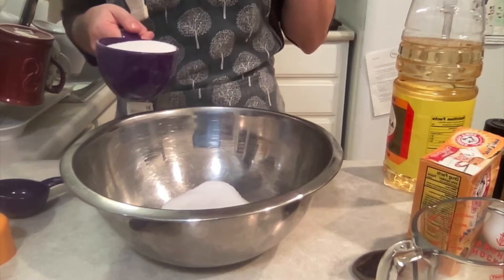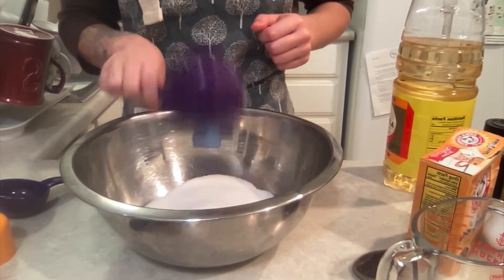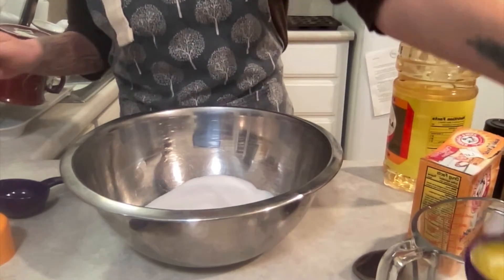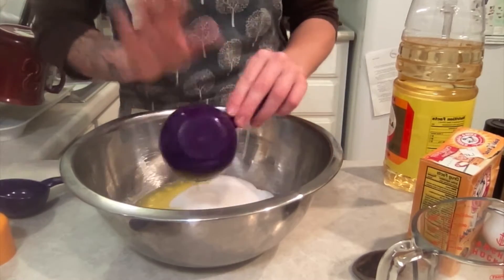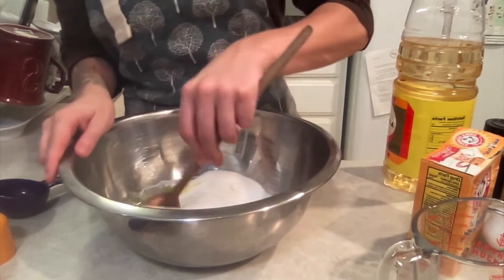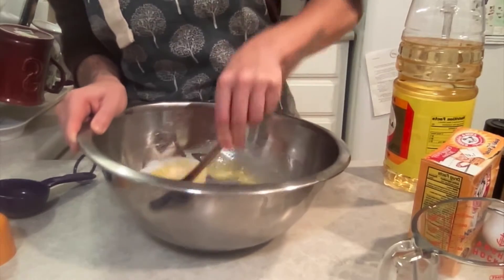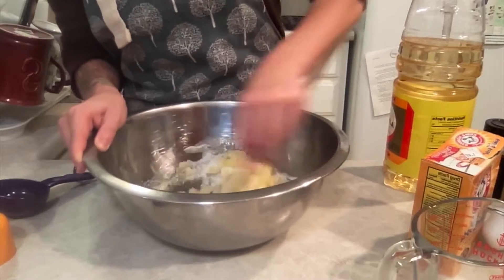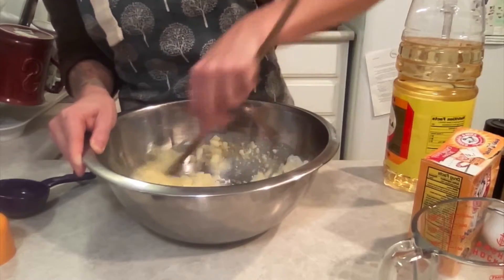Next you're going to, as usual, cream your fats and your sugars. So one and a half cups of sugar, and then your half cup of oil. I'm not using the mixer because the oil is already liquid. So to save on cleanup, I'm just going to use a bowl and a spoon. You just want to mix the oil and the sugar really, really well.